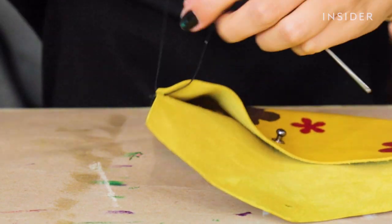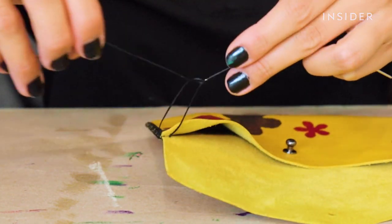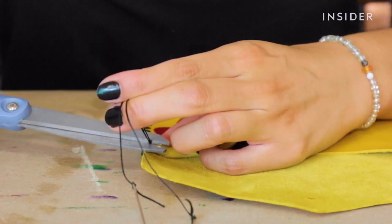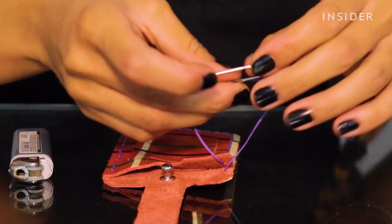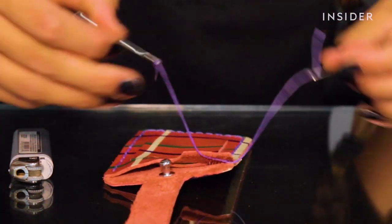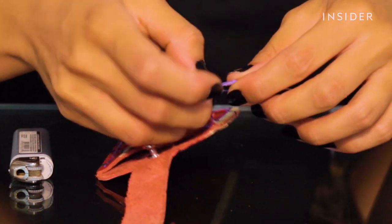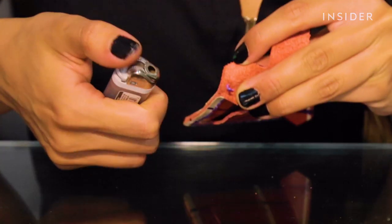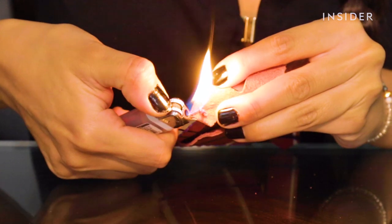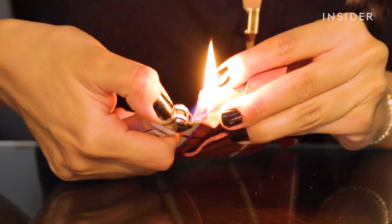The very last step of assembly is to close the seam, which we do by tying two knots at the end, cutting the excess thread, and lighting the remaining ends on fire. This melts the thread's wax coating and tightly fuses the seam closed, providing a more reliable finish than a knot alone would. I'm a bit of a klutz so this step initially worried me, but the threads have a slow burn rate, making this step as safe as lighting a candle.